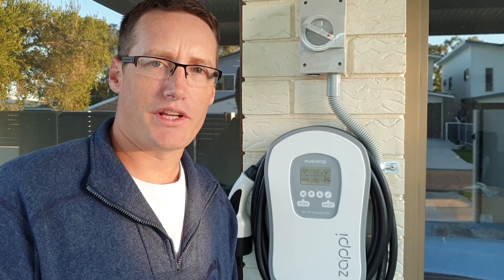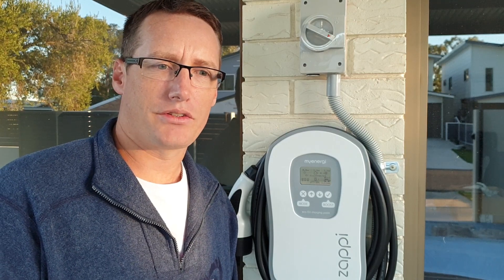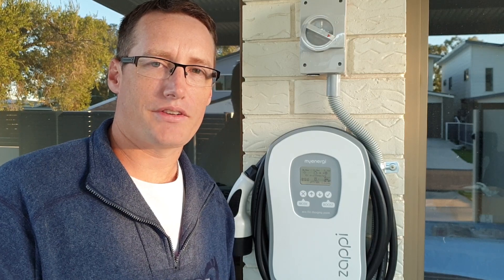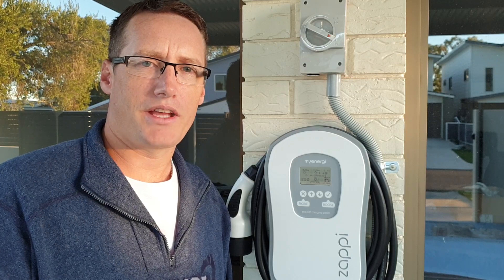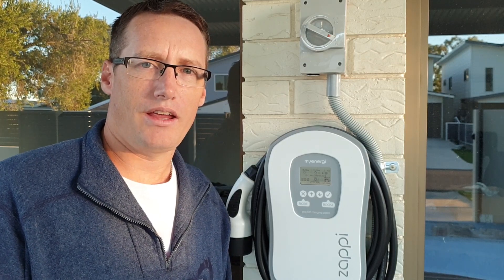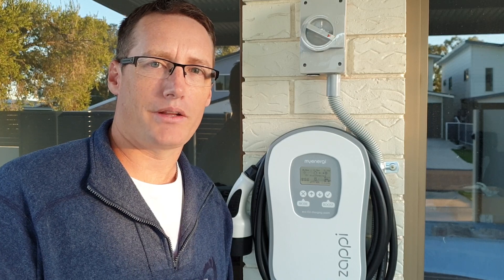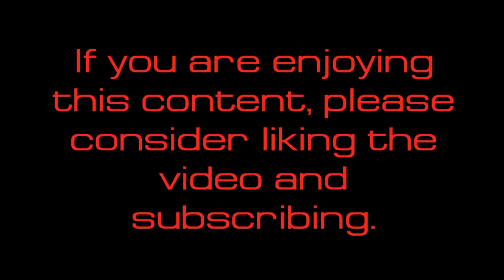That's the MyEnergy Zappi charger installation and functionality. It's got a few more features I didn't get to cover today, but a big thank you to Chris for coming around with his BMW i3s and checking everything's working fine and for help with the troubleshooting. Thank you again to the Electric Fever boys. If you're enjoying this content, please consider subscribing, liking the video, and checking out some of my other ones. Catch you on the next one.